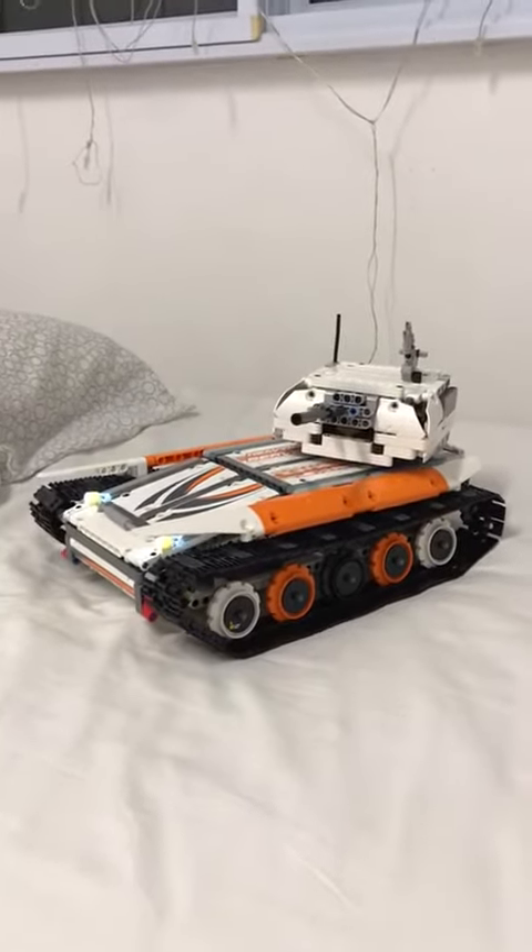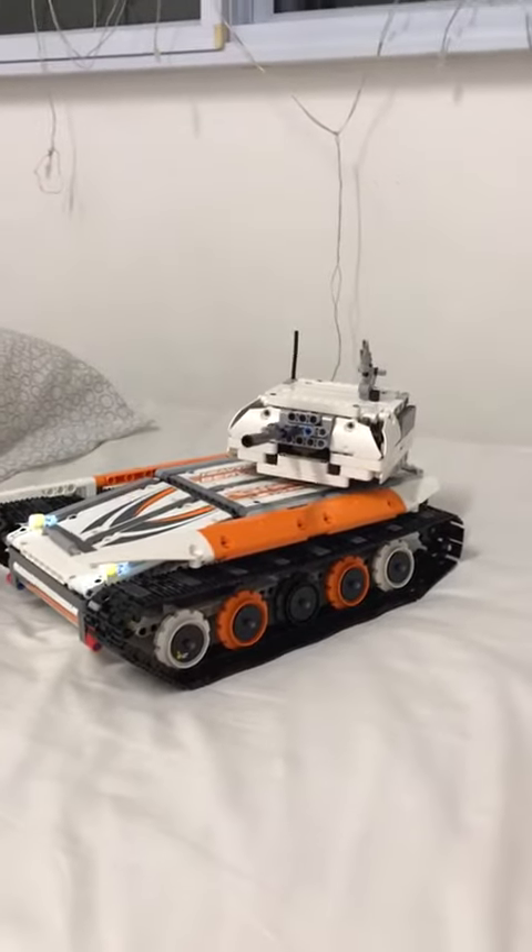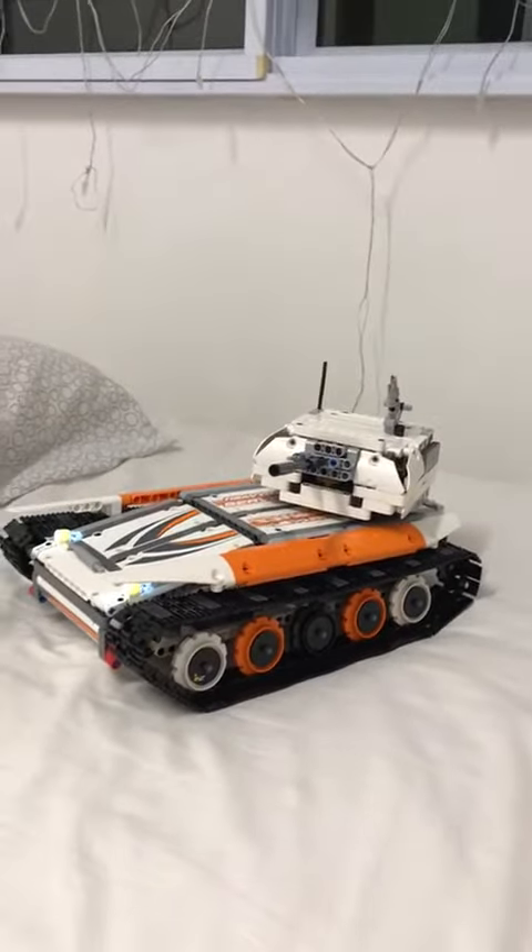This is the — whichever one you please, I don't really care — Scimitar, I don't know how to pronounce it, or Scorpion, you know the one I've always been trying to build. Yeah, this guy.